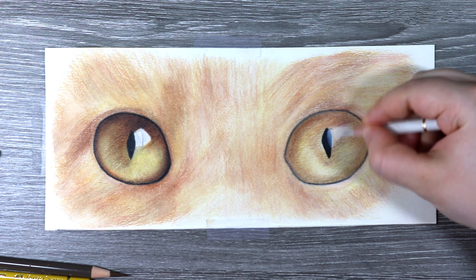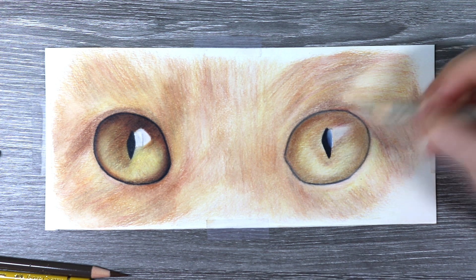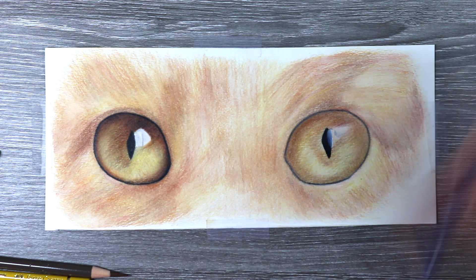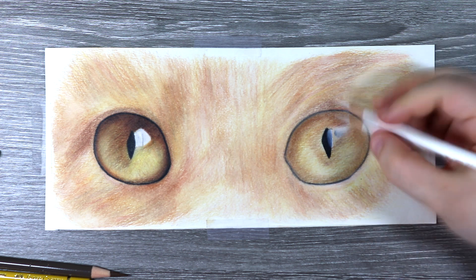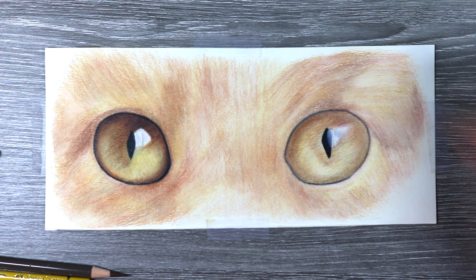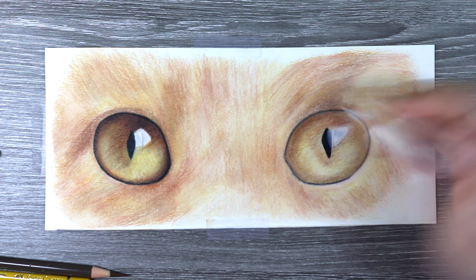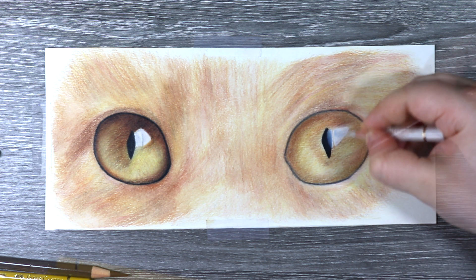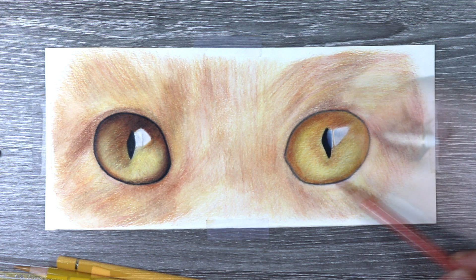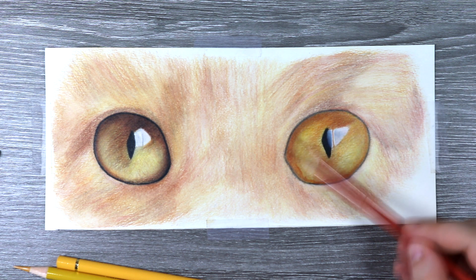Now working on the second eye, I'm following the same steps I took to render the first eye — increasing the colouring, saturation, contrast, and light and dark tones in the eye to make sure it has enough depth and dimension. As a last step I like to pick up some of those fine little details such as the flecks and veins in the eye, using a really sharp pencil to get in that detailing and all of those highlights.